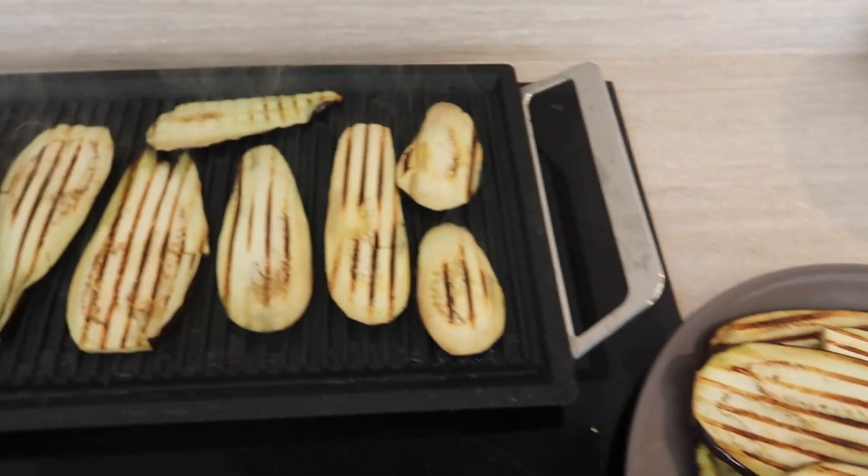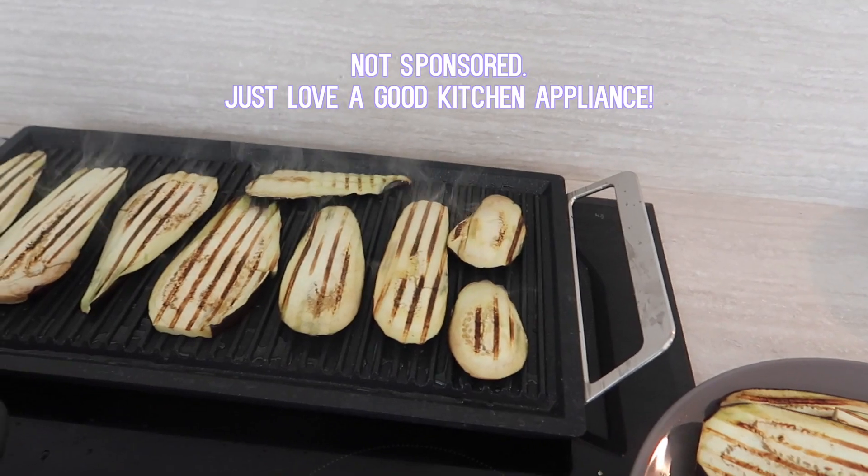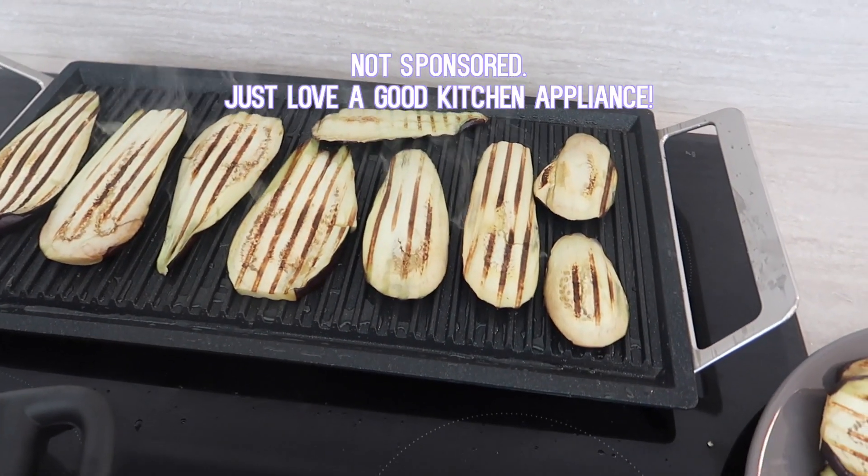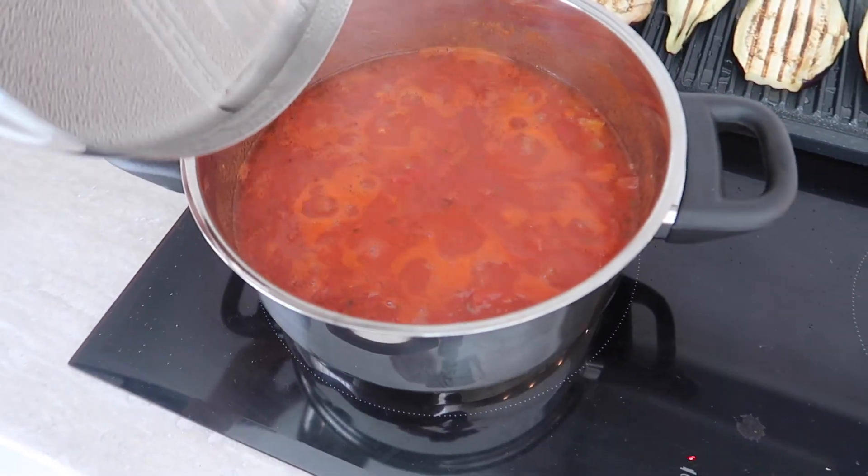I decided to lightly grill the aubergine before using it in my dish. However, you can fry it in the pan or use a griddle pan, but I didn't have one. And then I realized we had this grilling thing which we've had in the box forever and nobody's been using. So I decided to whip it out and it's actually great. My aubergine is amazing, it smells good. My tomato sauce is doing amazing too - it smells good and I can't wait to try this. Here are my perfectly grilled aubergines. And here is my tomato sauce simmering away - it smells absolutely divine.